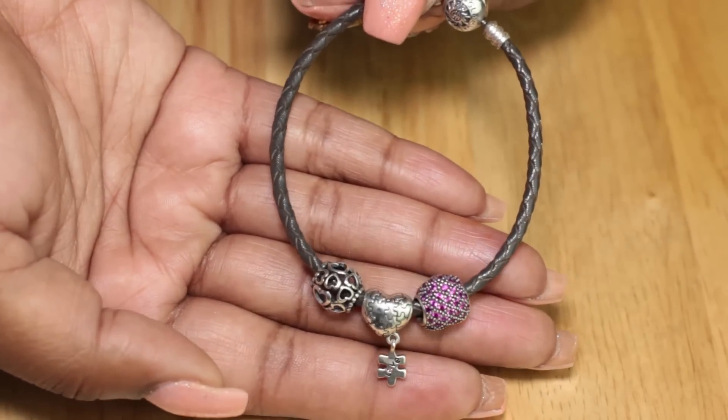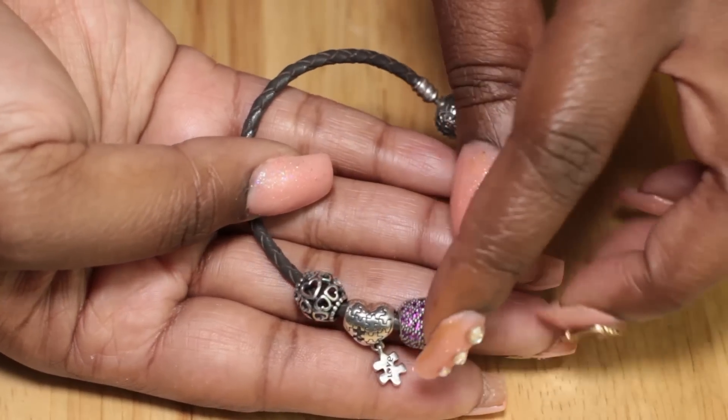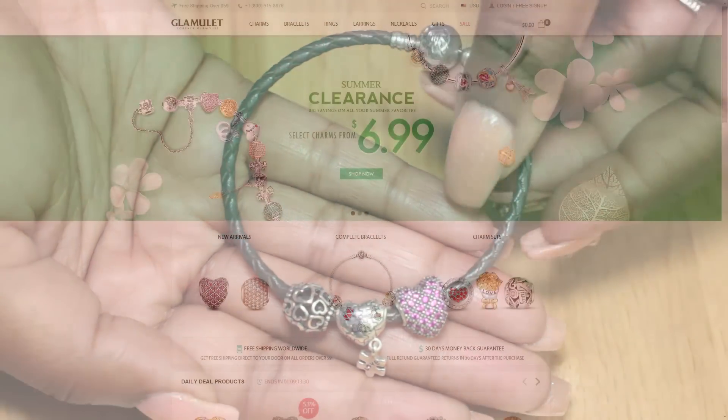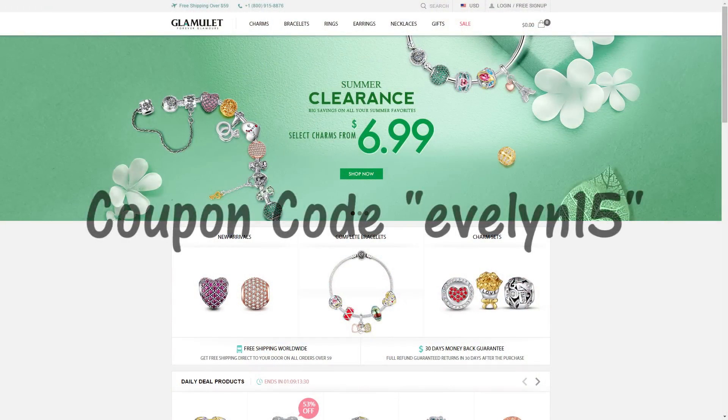And this is all three of them put together. I'm super excited to get more charms from them. They are currently having a summer clearance sale, so jump on that and also use the code Evelyn15 to get some money off your order.